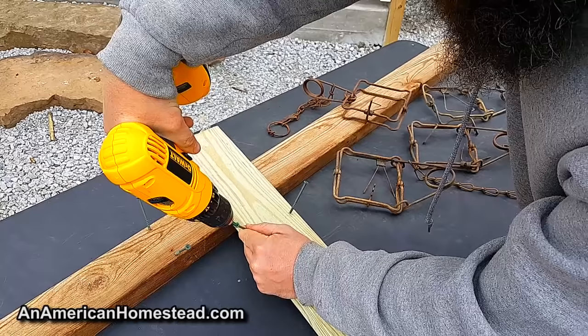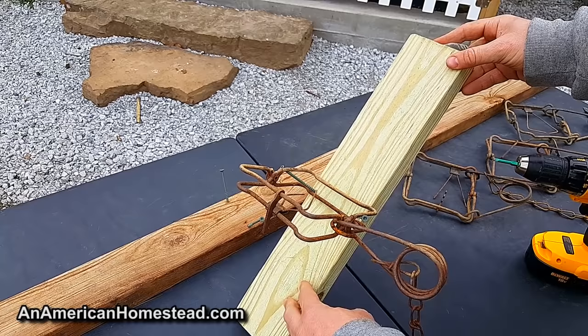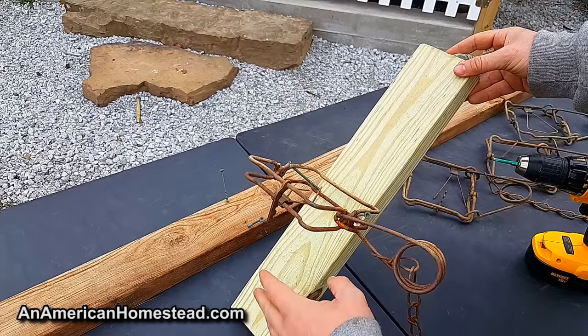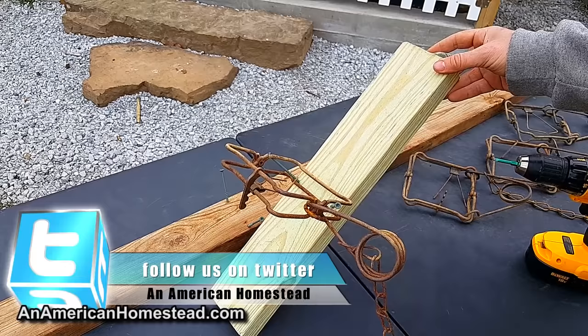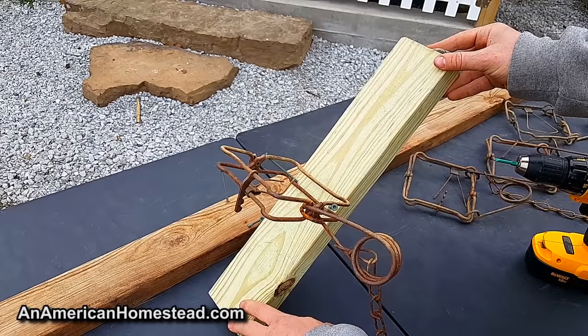Then you take your 110 Conibear and it's just going to balance against those screws. You set this two-by-four up at a 45-degree angle against a tree. There's just something about a 45-degree angle when it comes to squirrels — they love to run up something at an angle rather than straight up a tree. They will hit a 45-degree angled limb or board every single time and will run up it to get into a tree just because it's there. It's a natural attractant to squirrels.